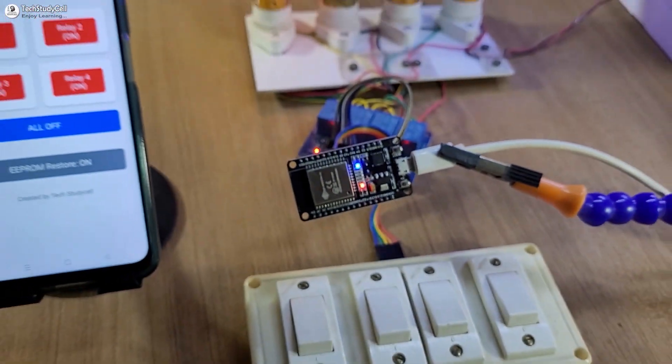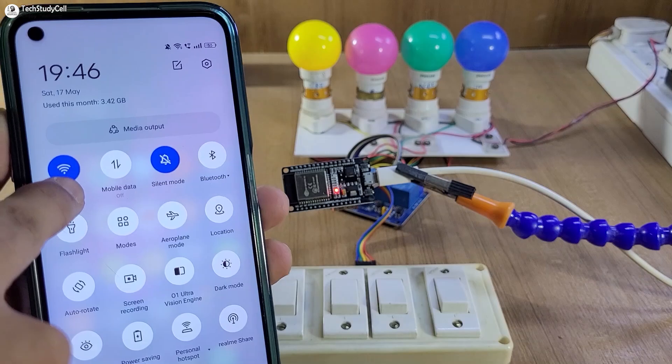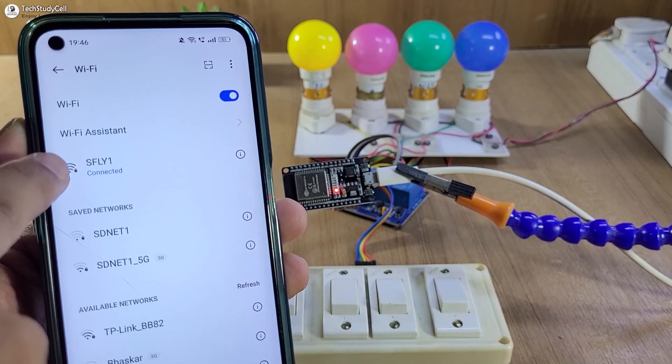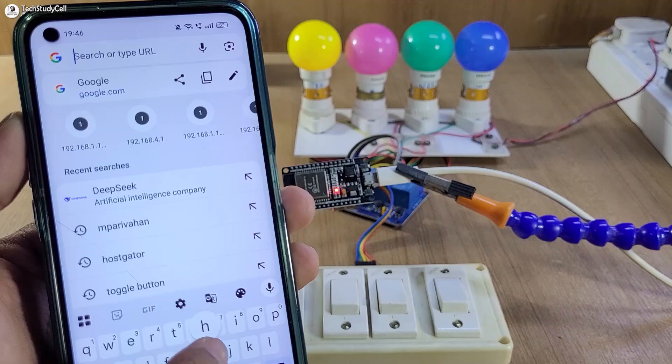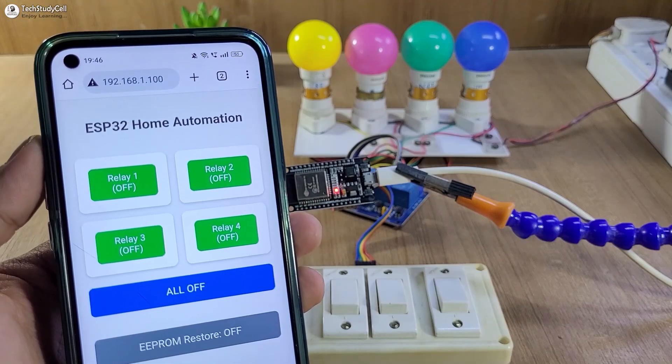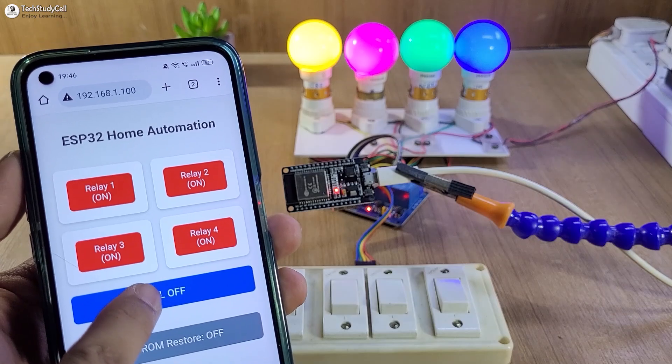Hello friends, welcome to another ESP32 home automation project. Here I have to connect the smartphone with the same Wi-Fi network where ESP32 is connected, then I will open the browser and tap on this link to open the dashboard. Now from this dashboard, I can easily control the appliances with my smartphone.